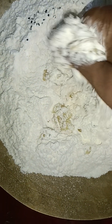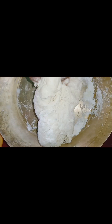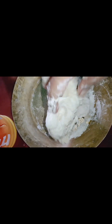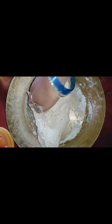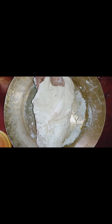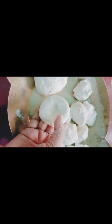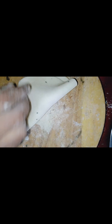First, we mix the oil into the dough. After making this dough, it should not be soft or tight. We will press the dough and work it until it comes together properly.